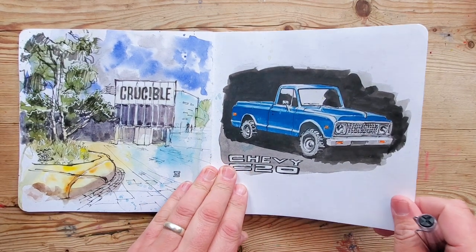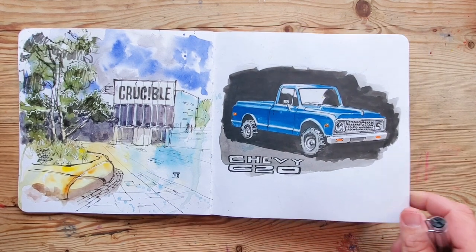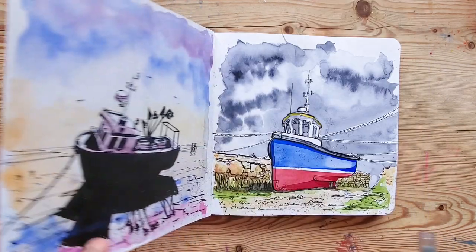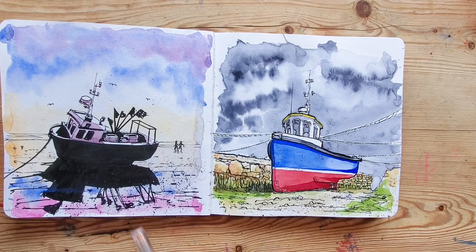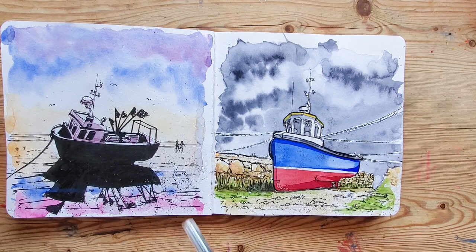I went through a phase of sketching pickups — I must have done about 20 pickup drawings in the space of a month, and then of course got distracted by a bee or squirrel and went off and did that instead. I tend to pick up subjects like that, although boats have stayed a pretty consistent theme for the last few years.